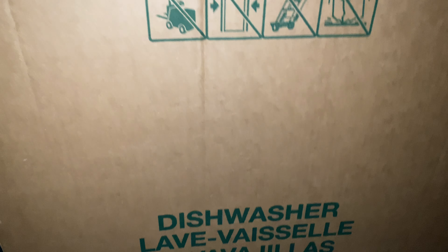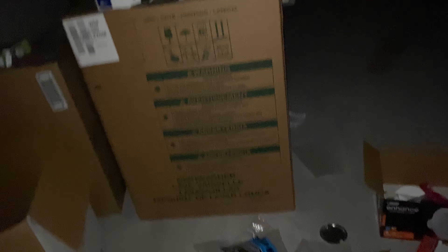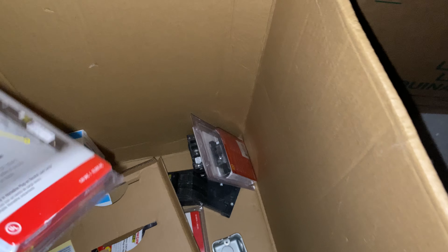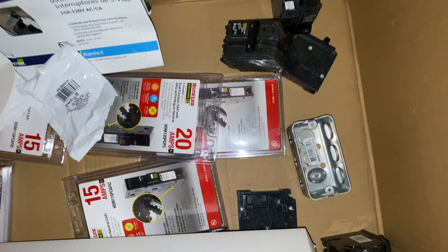We got ceiling fans, electrical stuff — this is your dishwasher. I'm going to upload this to YouTube so you can slow it down and look through it. These are your breakers for your breaker box — we're gonna be having power here shortly.